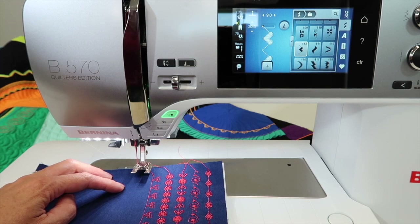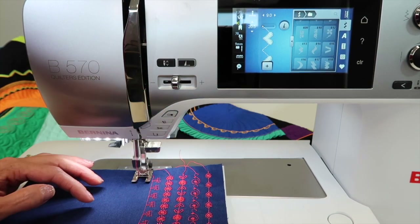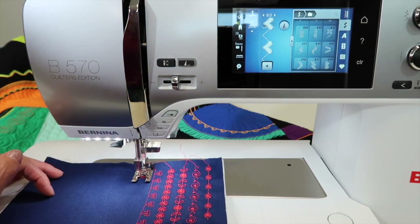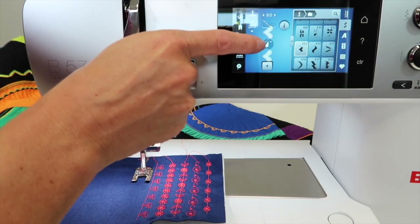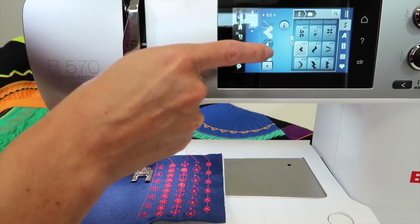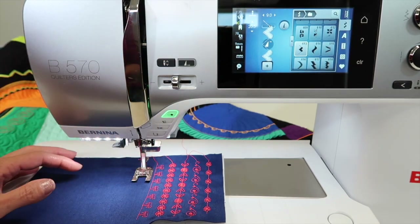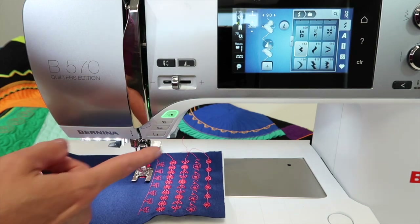Here's how I do it. I can step on my foot control or use the start-stop button — then you can just sit back and enjoy watching that stitch stitch out. I'm going to go ahead and stop it. This is the pattern begin — see that kind of floating bubble? It's like if I got halfway through a stitch. I'm going to stitch a little bit more. Half of a heart — let's say I stop.